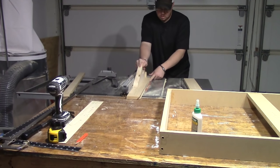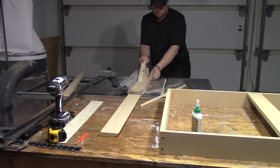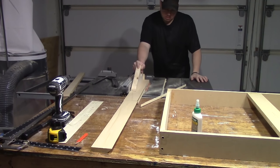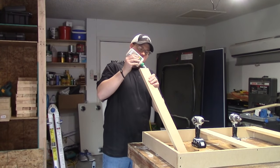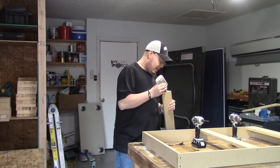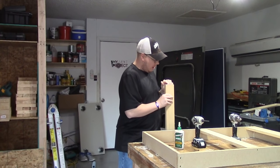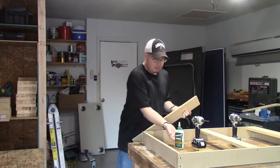Here I'm simply cutting the 45-degree angle for the french cleat system to hang this on the wall. If you've been watching my channel for any length of time, you already know my favorite way to hang anything on the wall — especially anything with any kind of weight — is the french cleat. In fact, since I discovered it I don't think I've hung anything on the wall any other way except with the french cleat.